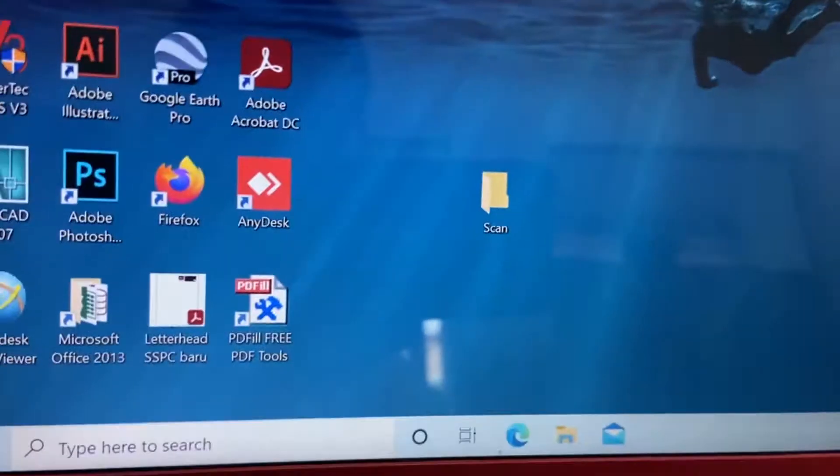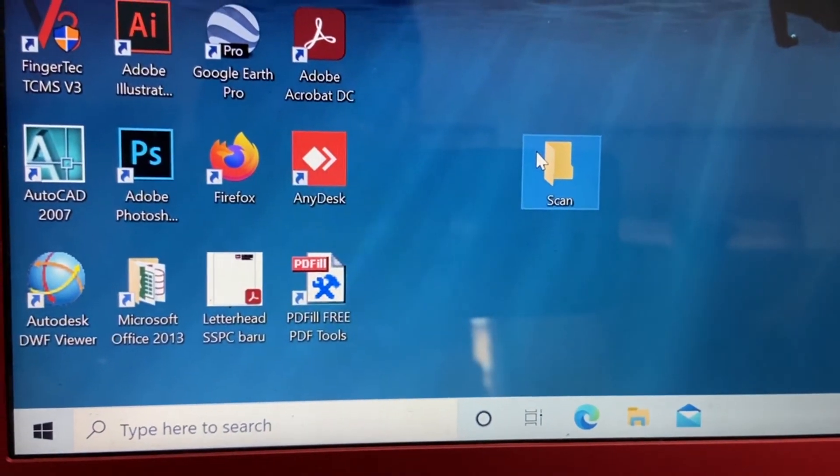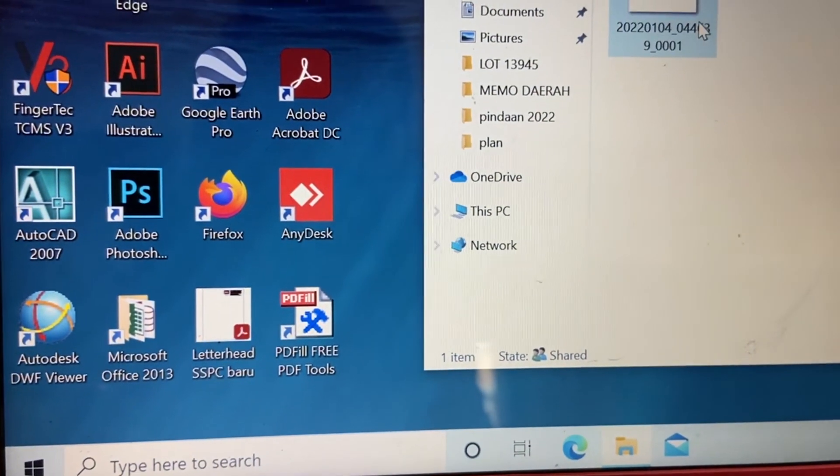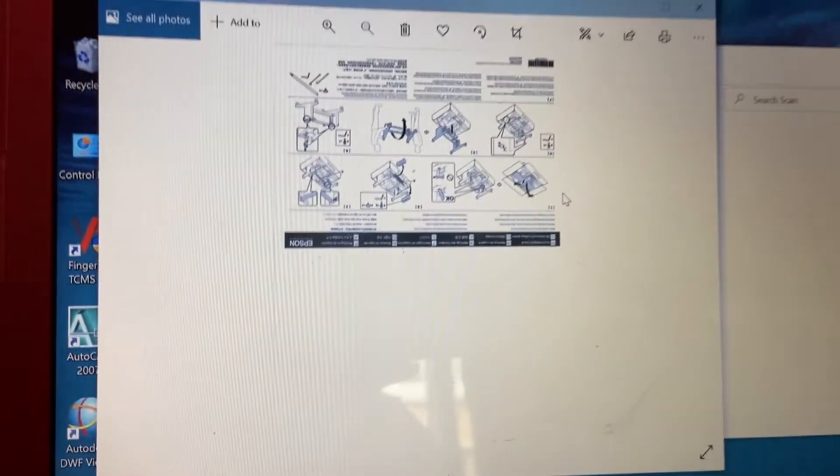The following scanning method is the push scan. The machine will push the PDF file into the folder that we created earlier. This is the scanning quality.